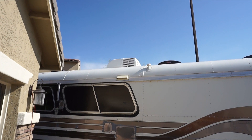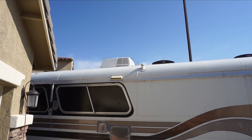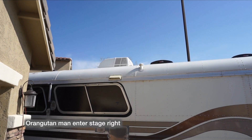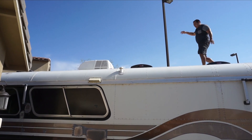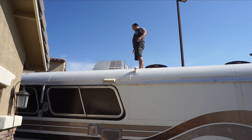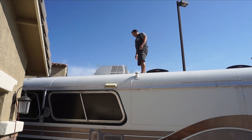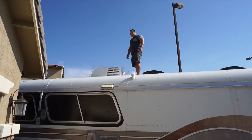Today is the day we get to take that beast of an air conditioner off the roof. We've been waiting for this, and now that we have our mini split going we get to take that thing off. We already took off the interior portion of it, so we're up top and working on trying to take off the top part without breaking anything.